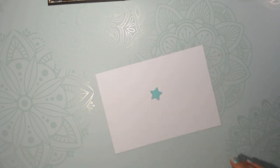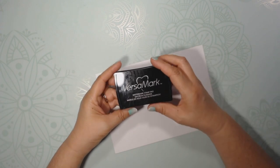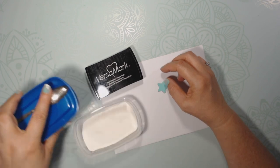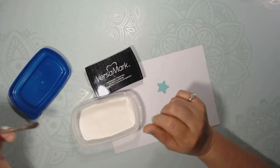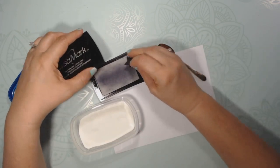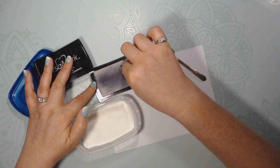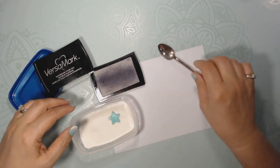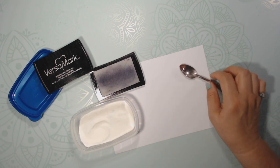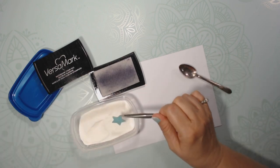Now what we're going to do is take Versamark ink and ink the whole stamp. You're going to use embossing powder, which I put in here. So Versamark ink — I know my ink is trashed — and then we're going to put it in the embossing powder.